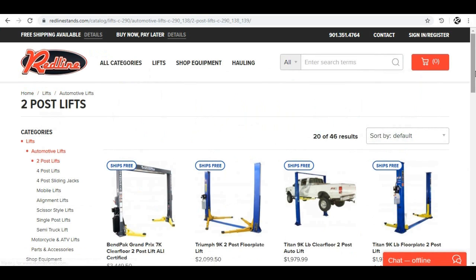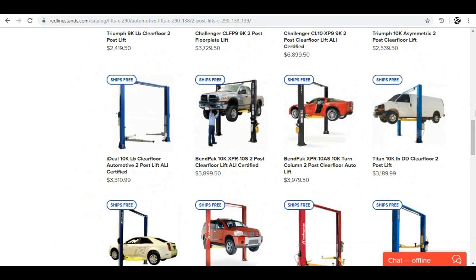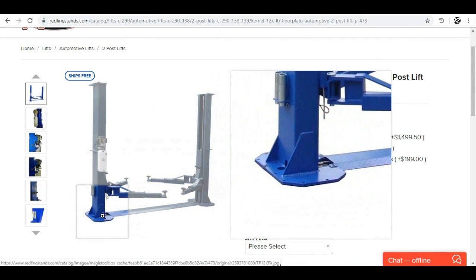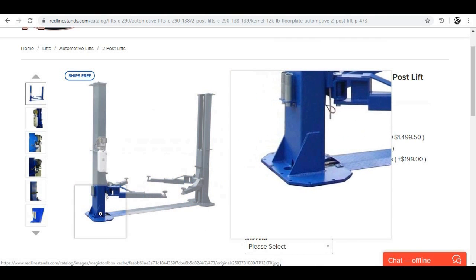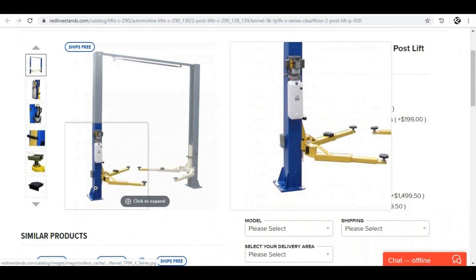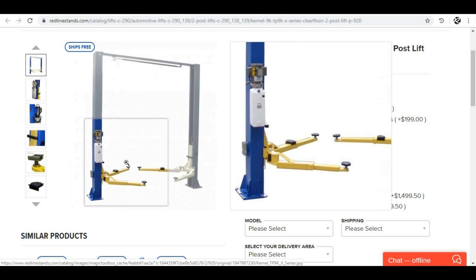If we have a look at the two-post lifts we sell, let's pick a couple of good sellers — the Kernel 9K and the Kernel 12K. Notice how the base plates on the 12K are massive, spanning the load out over a nice large area. That's very important in making sure the concrete does not bust when it's under a load. The 9K has a smaller base plate, which tells us that the concrete requirements for that lift are very important.